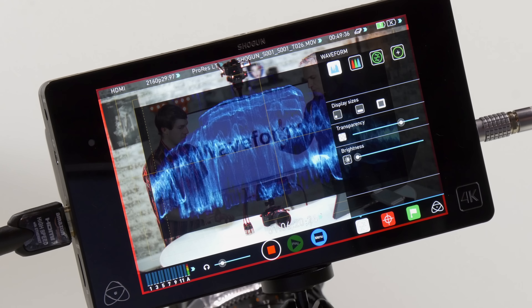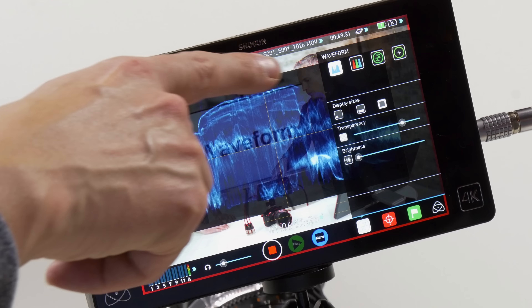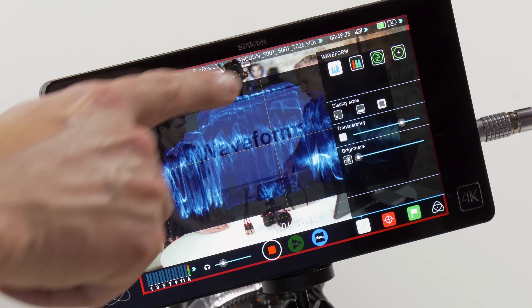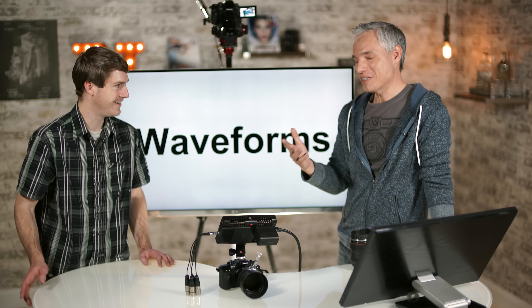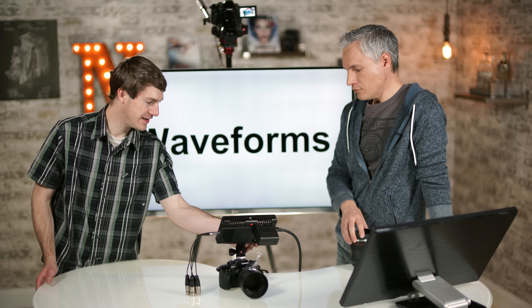You use a micro HDMI to HDMI cable to get from your GH4 into the Shogun, and then it records video and shows it on the nice big 7.1-inch screen. That big screen might be one of the reasons you want the Shogun — after spending a lot of time recording using just the little flip-out screen on the GH4, the difference in experience is significant.